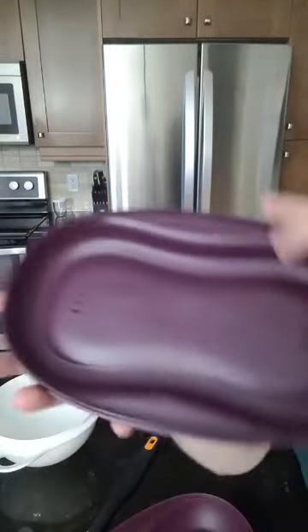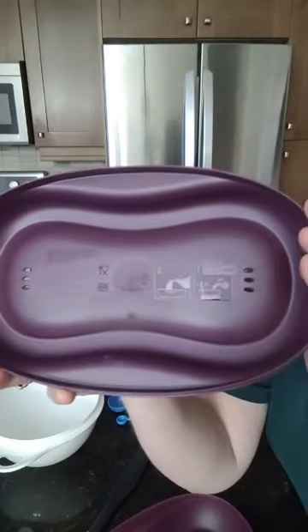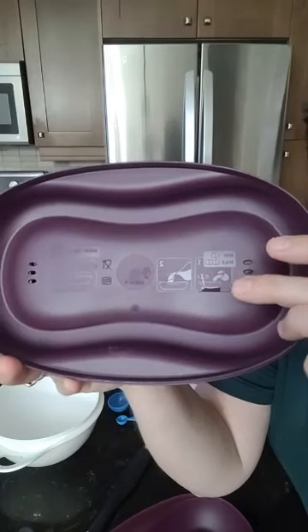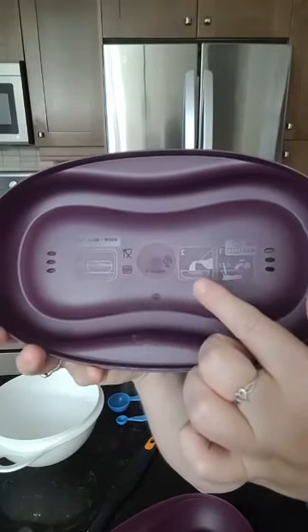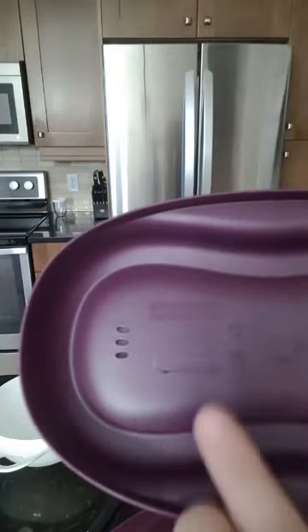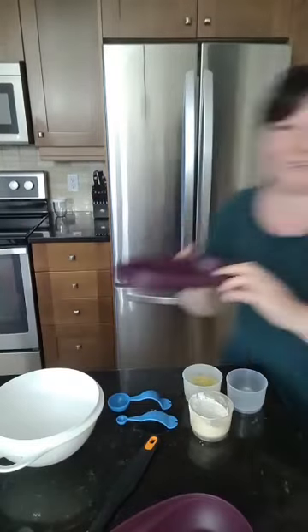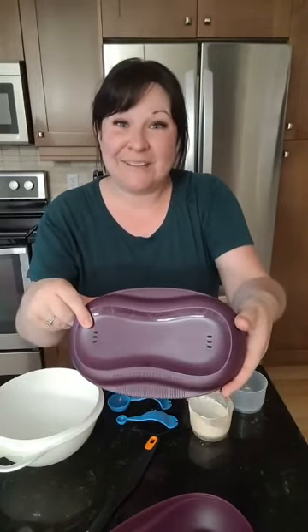Another thing that's really cool is that there are some instructions on the inside of the cover. So if you weren't sure what the maximum is — it says right here, minimum two eggs, maximum four eggs, and it tells you to add a bit of water and your mixture in the bottom. So it really tells you and shows you what to do for omelets and stuff. It also shows you — 900 watt max, five minutes — so it kind of takes all the guesswork out because everything is right here on the inside. And there are those little vents too, which allow the steam to escape a little bit.